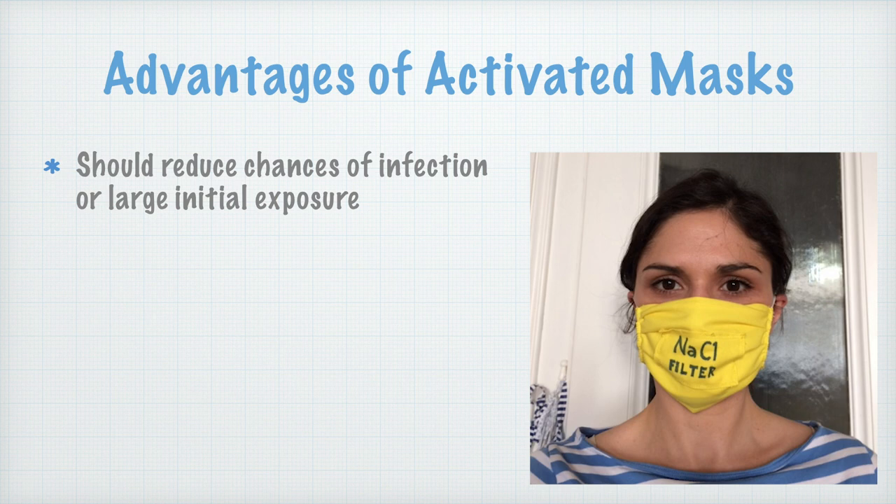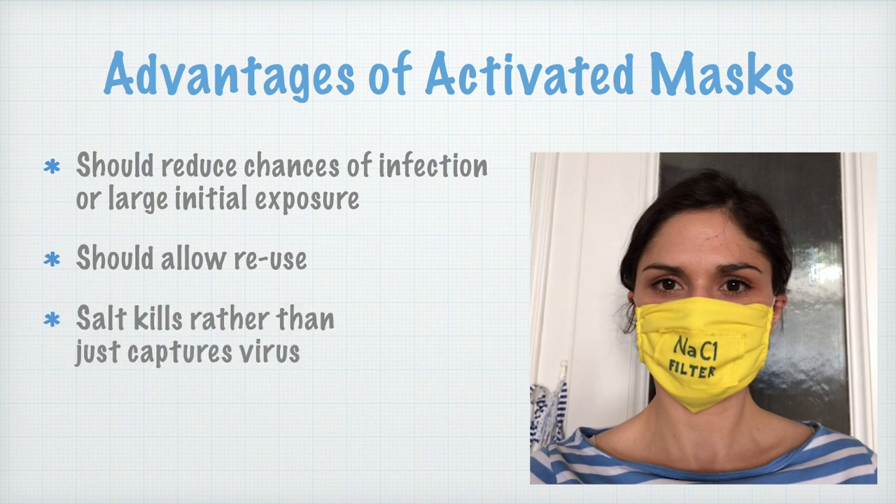Advantages of activated masks: it should reduce the chances of infection or large initial exposure, it should allow reuse, and salt kills rather than just captures the virus.